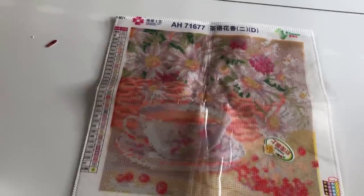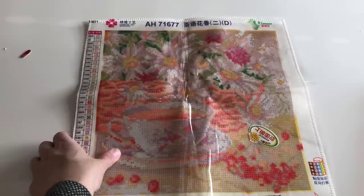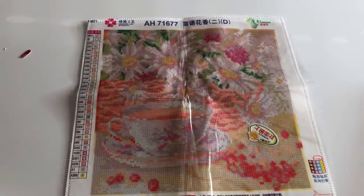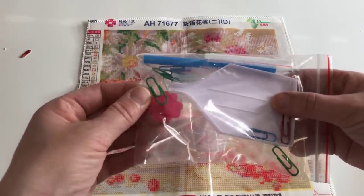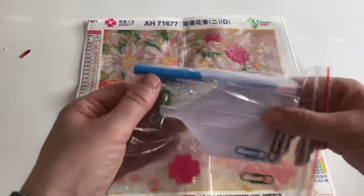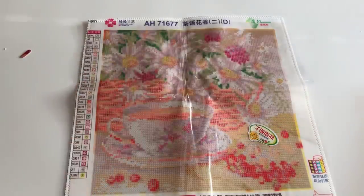So here you have the painting. I think it's going to look good. I think this is one I will see if my mom can do, because I think she would have good fun with this one and I think she would like it. And here we have the toolkit — a wax thingy, a boat, a pen, some baggies, and some clips.